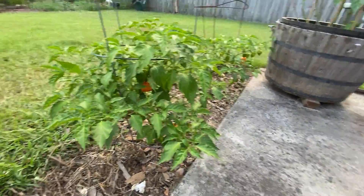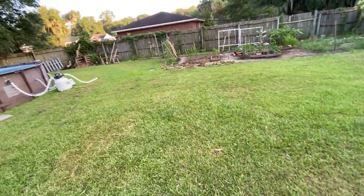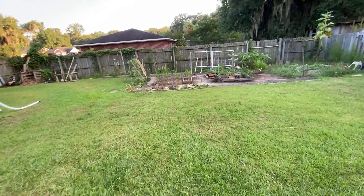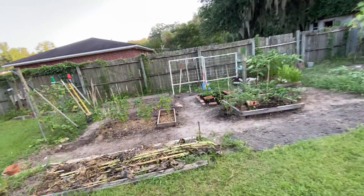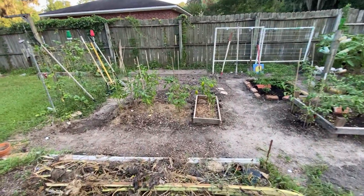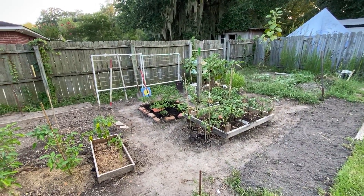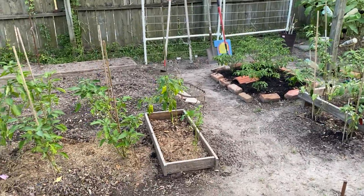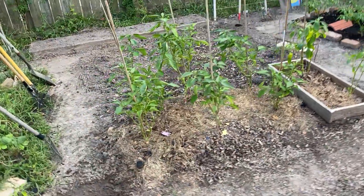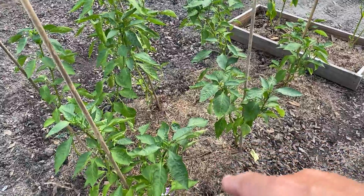I've got some habaneros I've got to pick again, tucked in there. Over here at the garden, I've been cleaning it out and getting it back situated. I went ahead and had my bell peppers over there — they were taking a hit. So I decided to go ahead and transplant them down here. I got the compost, put compost manure and mushroom compost inside the hole.